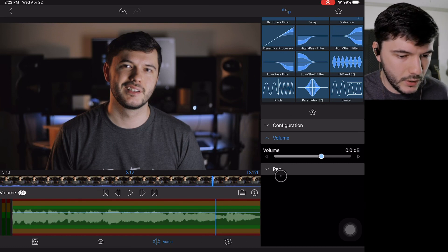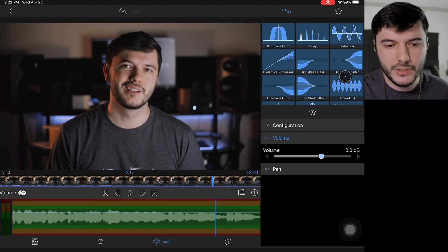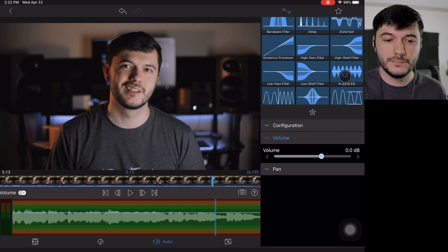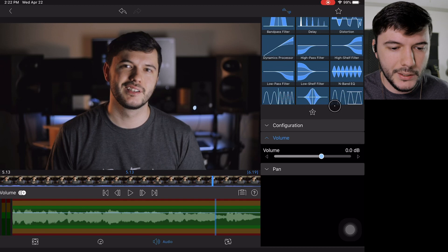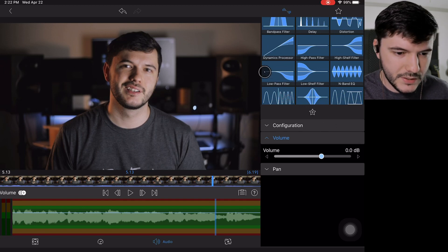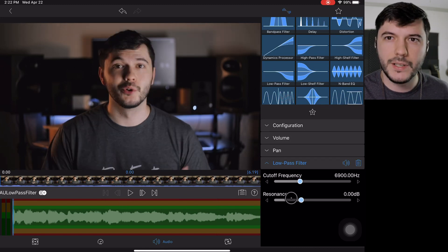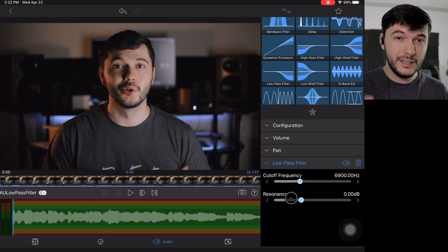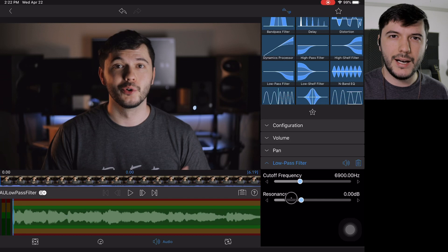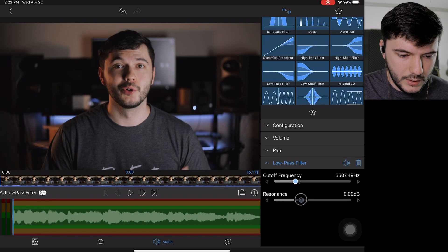The next thing I do is come in here and mess with the audio. I wish LumaFusion had better audio controls, but what I typically do is just use a low pass filter and take some of the highs out, because sometimes with the M50 setup there's a little bit of a buzz in the audio. And on top of that, I feel like the highs are just a little harsh. So I'll take some of that back a little bit and take the resonance a little deeper.